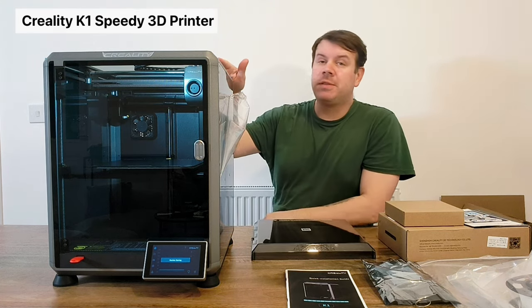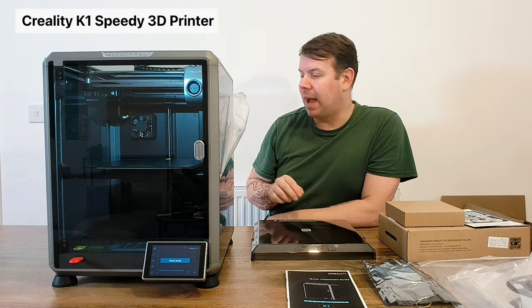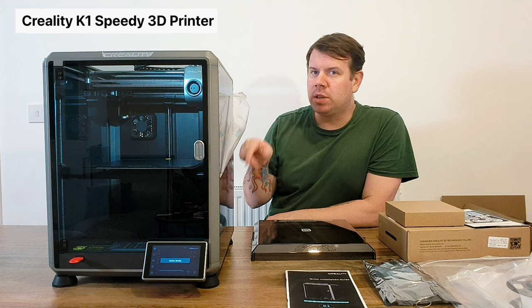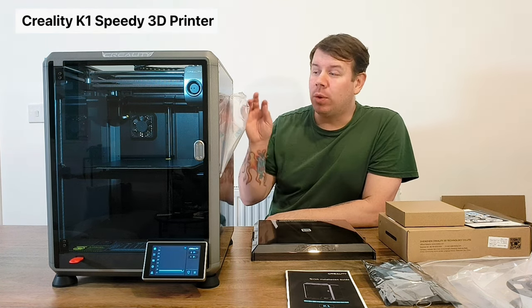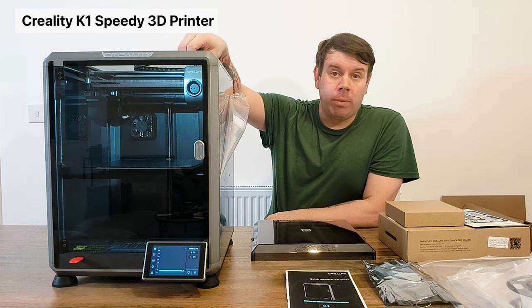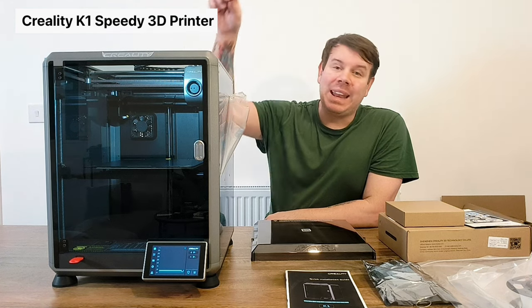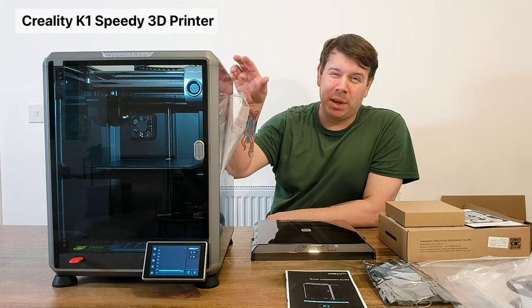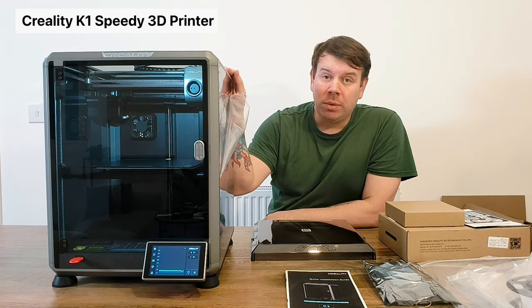You'll need to take the top off to feed the filament through the cable as well. I did struggle with getting the filament to go in at the start, but all I had to do was unlock the top, take out the pipe and the little blue clip, and then it allowed me to put it in. I'll do an up-close look at that.